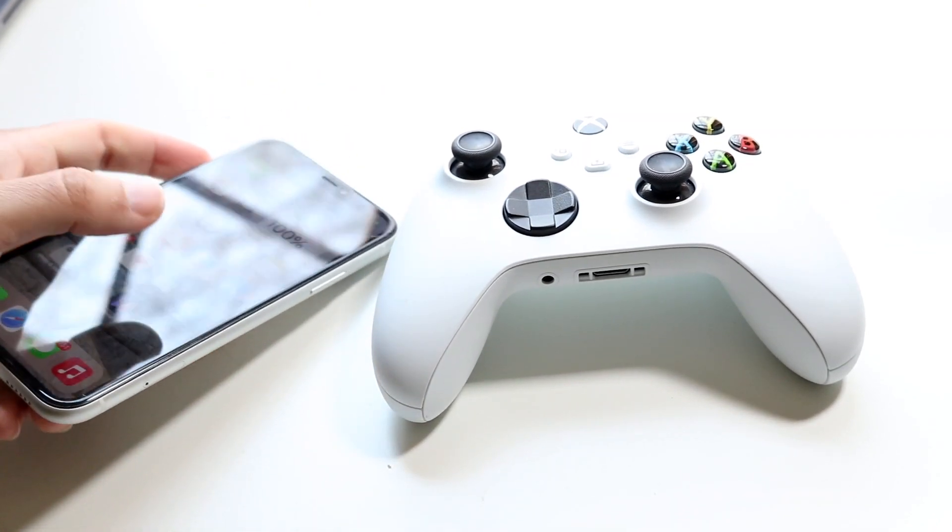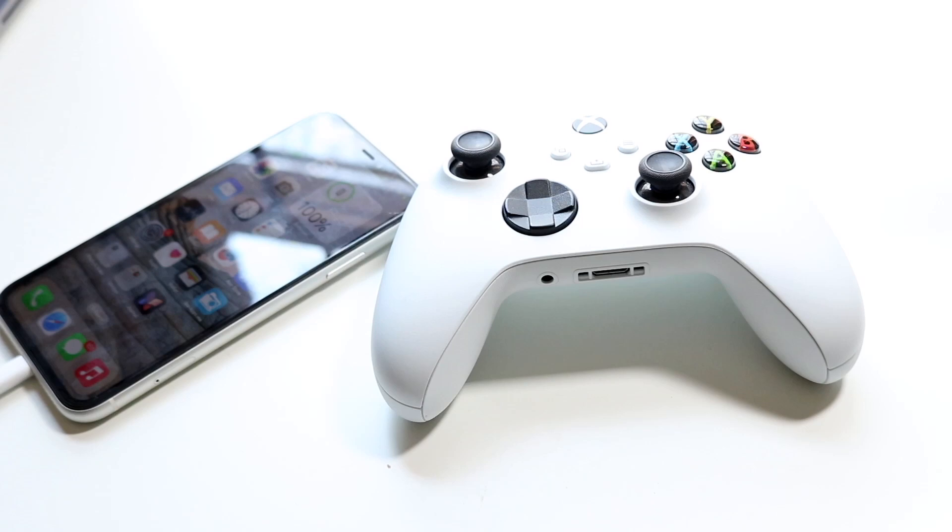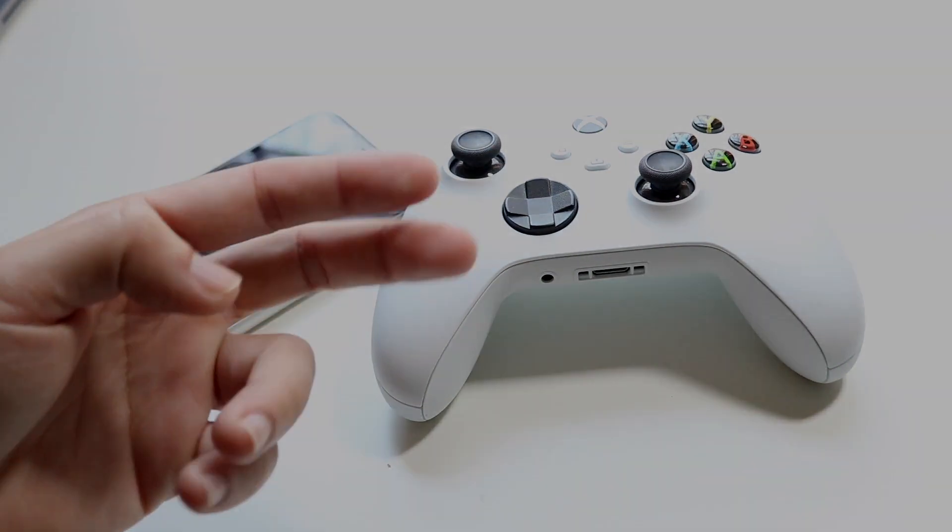Those are just a few different ways to find your missing Xbox controller. If you have any other thoughts or questions, let me know in the comment section below. Hit the like button and definitely hit that subscribe button — I love you guys and I'll catch you in the next video!